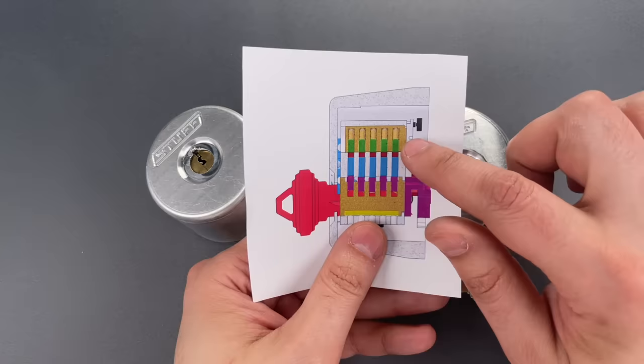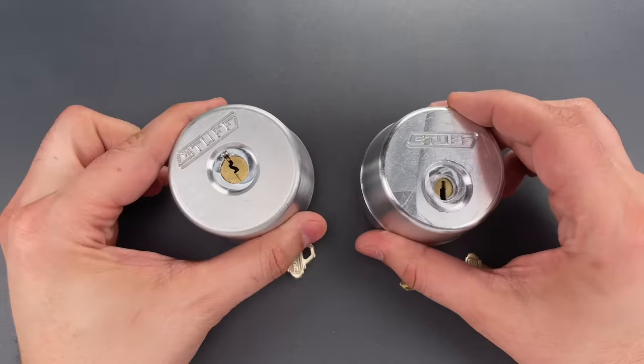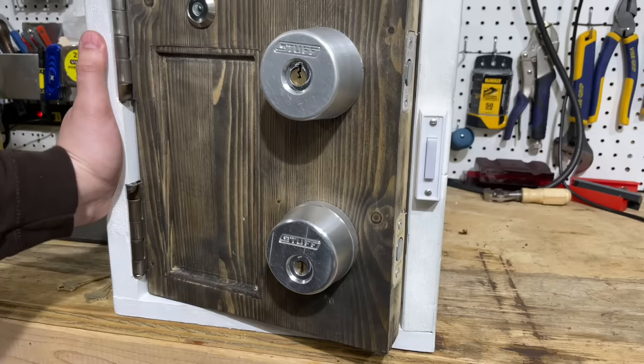I have been talking for too long. The jig that Shane sent me to pick these in is way too big to fit on my desk, so we are going to mount these up, head down to the garage and try to open them. We are down in the garage. Both locks are mounted in this mock door, and the frame is secured to my workbench.